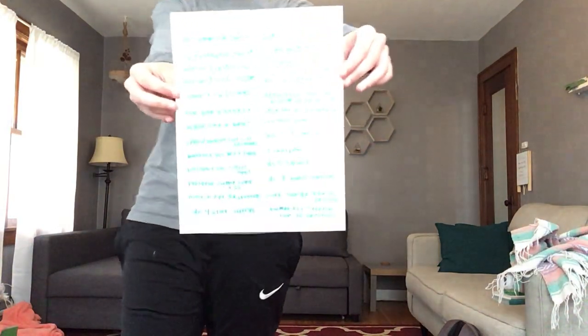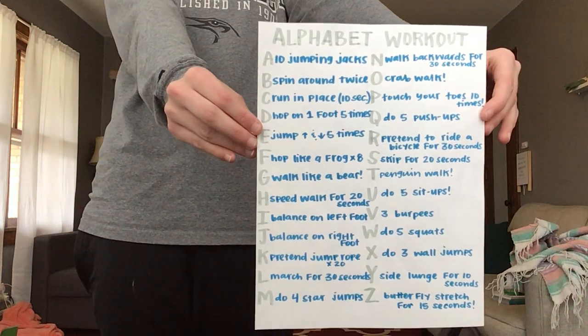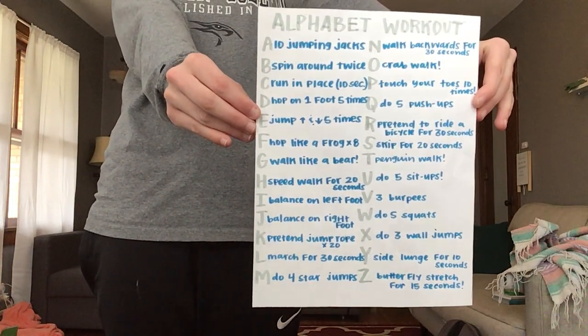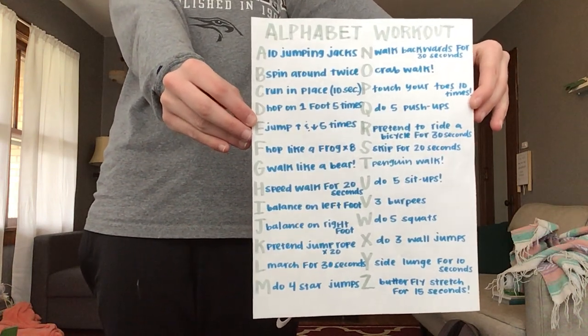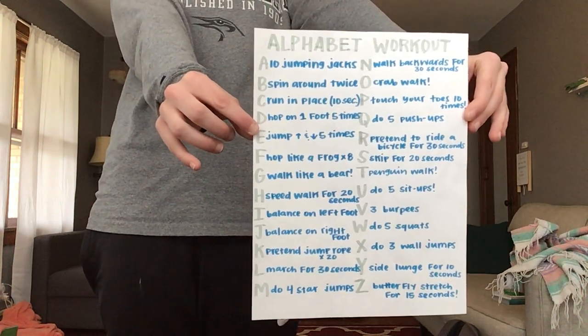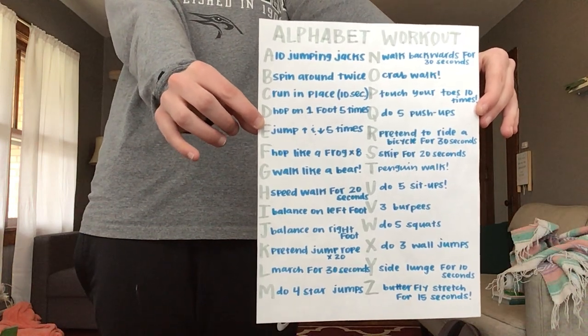So on this piece of paper, there's each letter of the alphabet and there's a workout or activity that goes along with it. So what I'm going to do first is spell my name and do all the workouts that go with it. And then I'm going to do the word summer so that you guys get an idea of what you need to do.